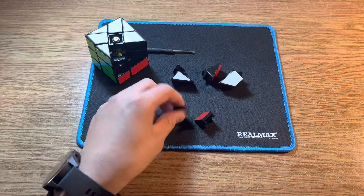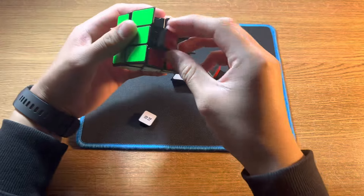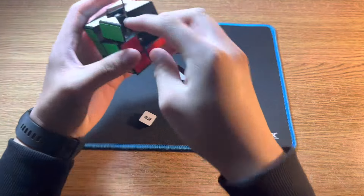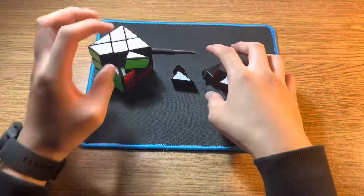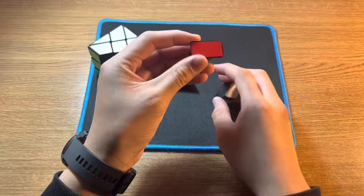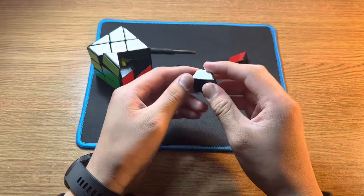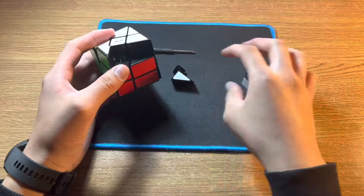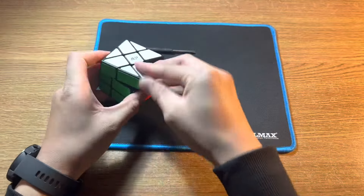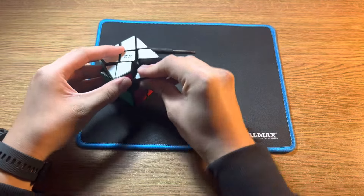There are two types of centre pieces: a flat one and a slanted one. The slanted one goes here, and the flat one goes here. There are also two types of edge pieces: a flat one with one colour, and one that has two colours. This one goes here, and this one goes here. Lastly, there is only one type of corner piece, which goes here.